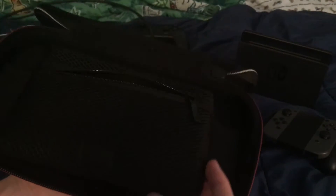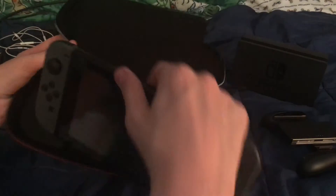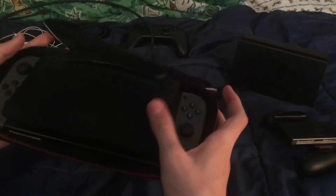So the first thing you're greeted with is this little zipper compartment. In here I've put my Joy-Con straps. When you flip it over, you've got space to put the system itself. I'll put the joy-cons onto the Switch and place it in - it sits perfectly in there. This cover protects the screen so it doesn't get scratched.